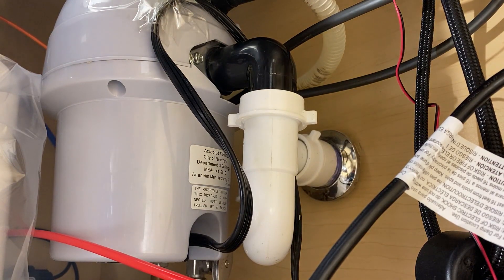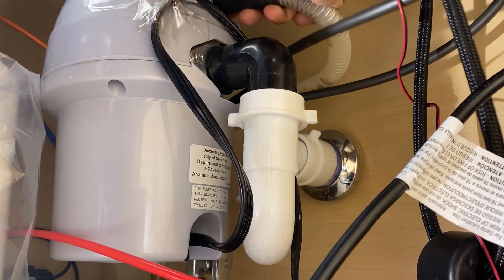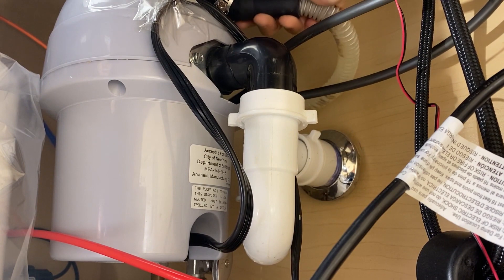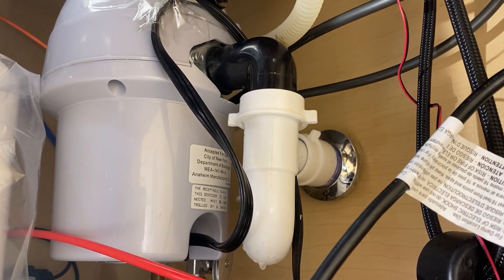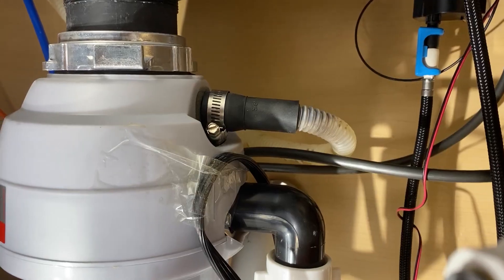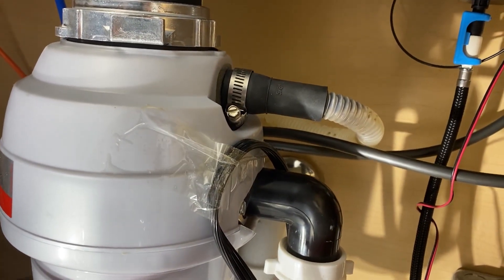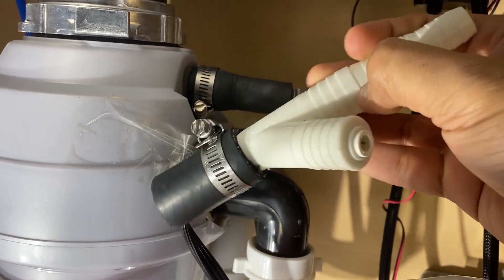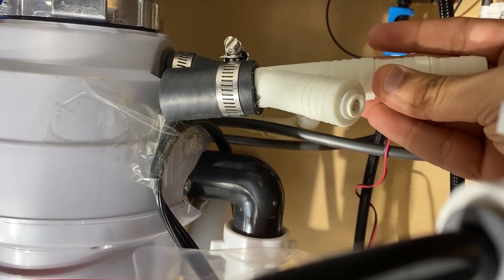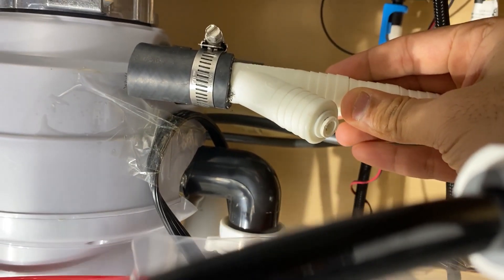You can install the given drain saddle clamp, but in my case I could not because I don't have room for it. So what I had to do was buy an extra part from Amazon — you can also get it from their website. I'll put the link in the description. This part is easier because you don't have to make a hole in the piping. All you have to do is remove the dishwasher line, put this part in, and connect the dishwasher line and tubing.